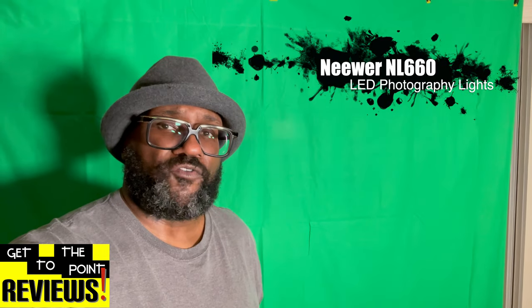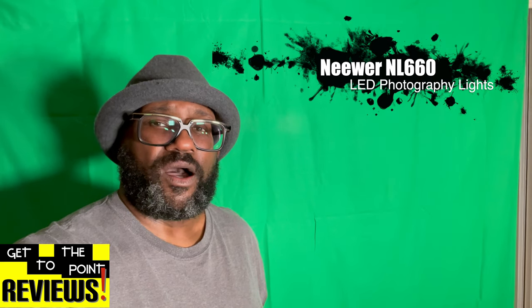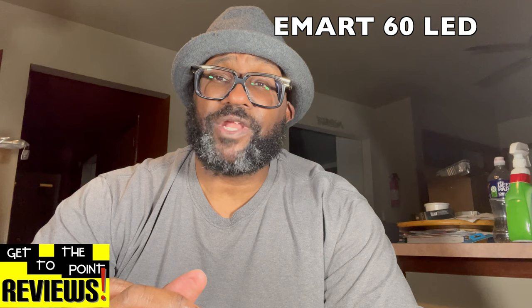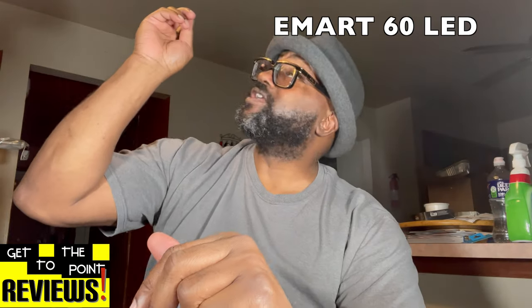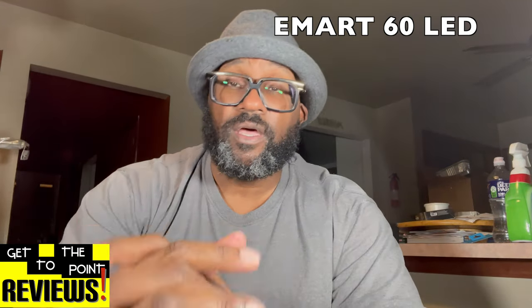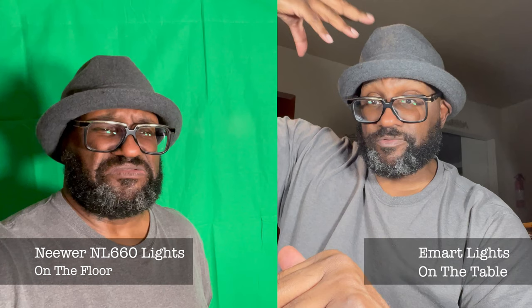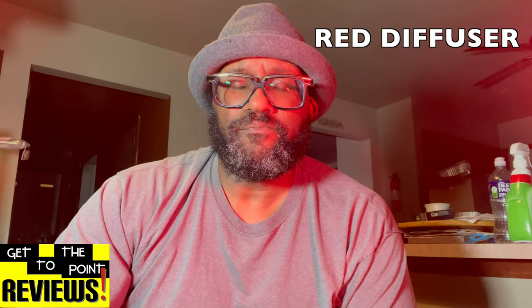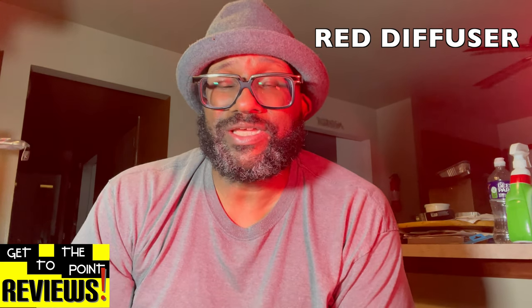This is what I look like with both of my Nebuhr lights on. They're both at like 12 o'clock white, 12 o'clock yellow. This is what I'm looking like about maybe five feet away from the lights. And this is what I look like with the e-mart lights on with the Nebuhr lights off. I do have one kitchen light on above my head, but this is what I look like with these lights on.